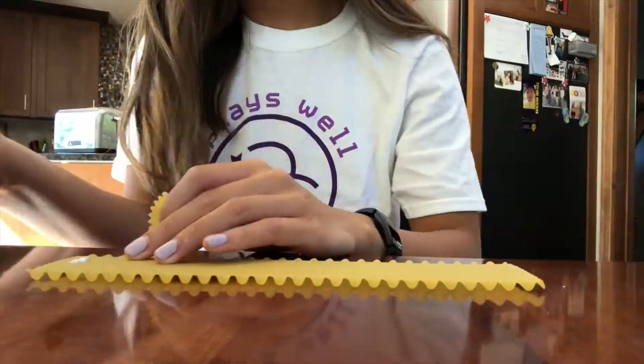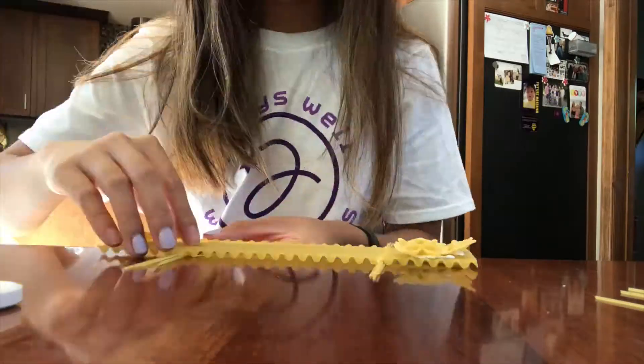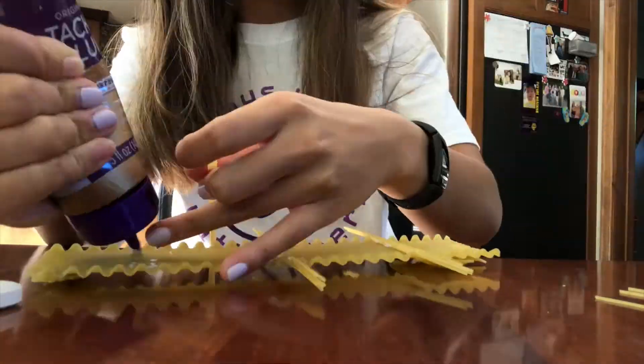Then you'll gather the rest of your materials and choose your favorite design and then you'll start building. Remember to construct your rover on top of the paper or cardboard so we don't get glue all over.